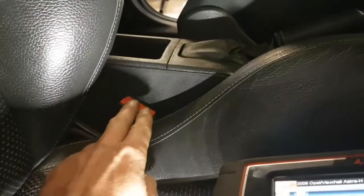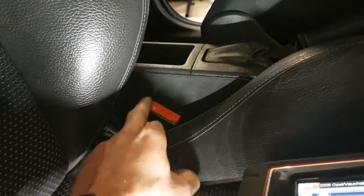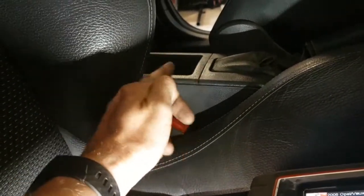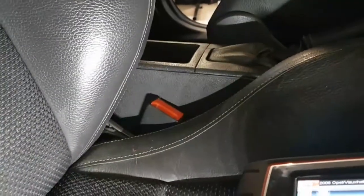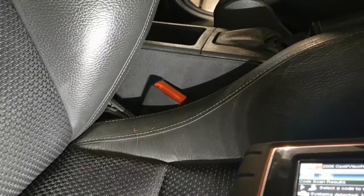If it doesn't reset, another telltale sign is the positioning of your seat belt. As you can see here, the seat belt is two inches lower than normal — normally they sit up here.